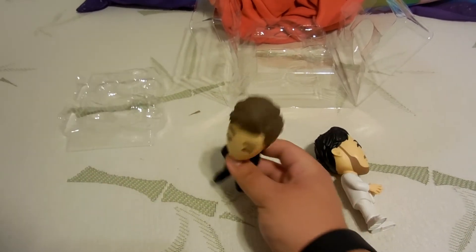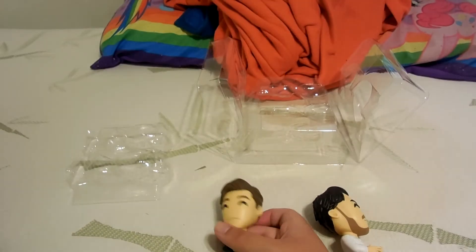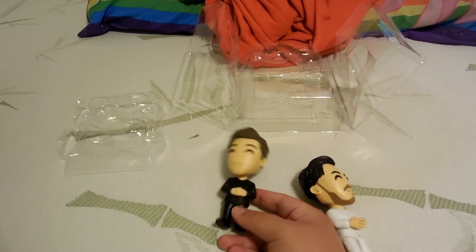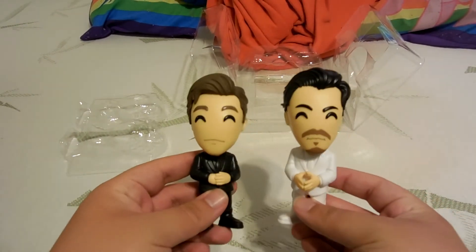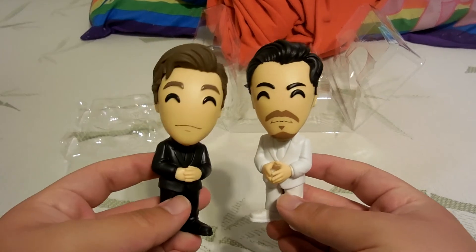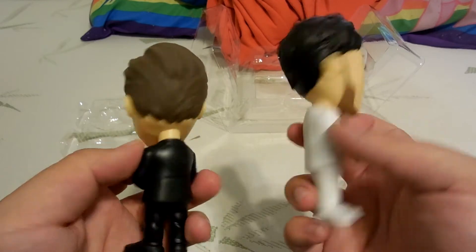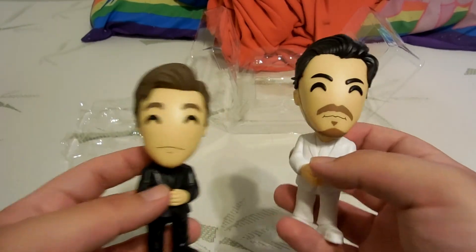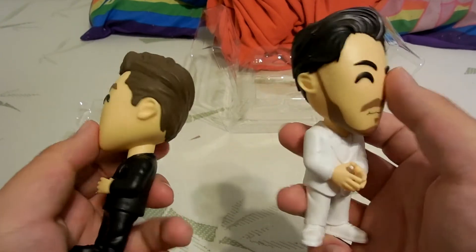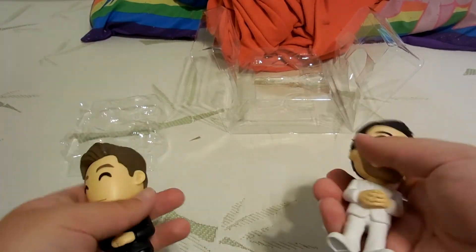I'm filming on my bed because my sheets are being washed, and I'm pretty sure they stand if you have a hard surface. Here they are, both of them — Mark and Ethan, otherwise known as Unus and Annus. The hourglass has skulls on one side and their heads on the other side, with one of those spirals.